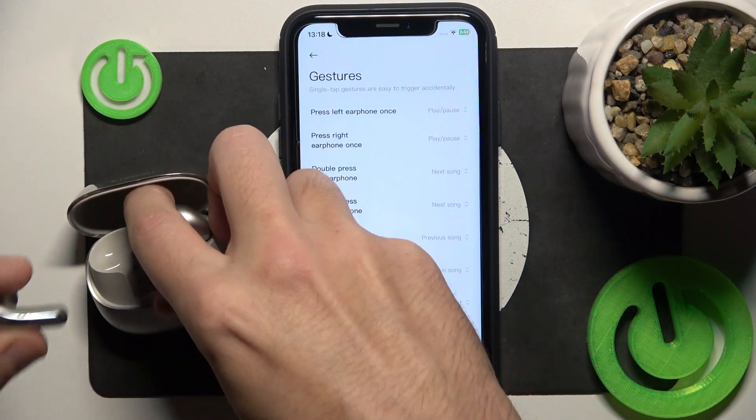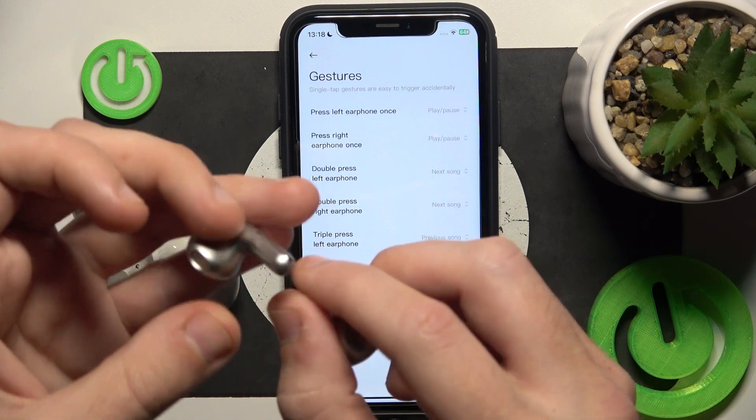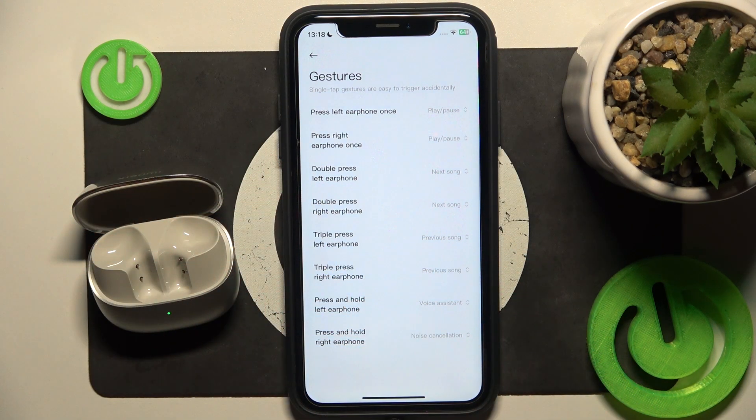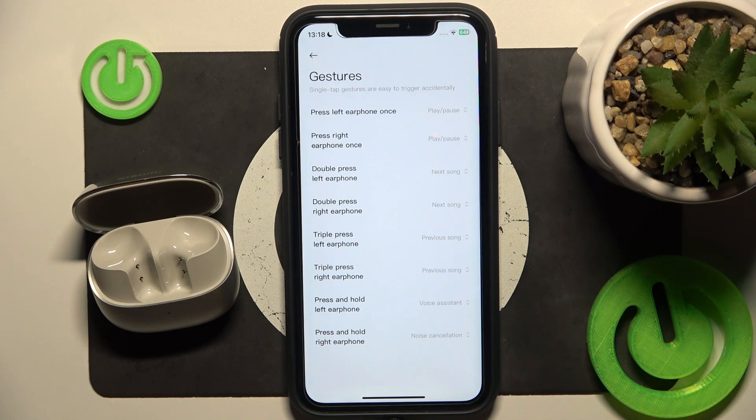Now go back and remove your headphones. Right here we have a touch button, so just press and hold on your left earbud to call Siri.